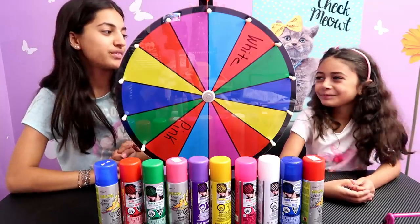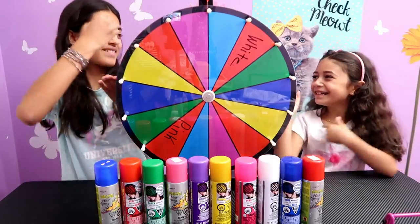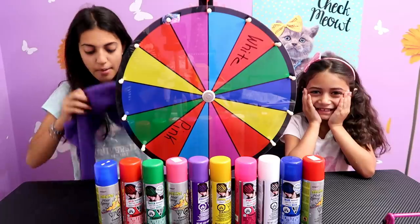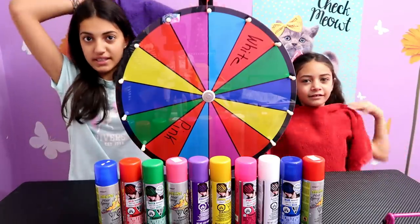So who should go first, me or you? We decided with rock paper scissors — she got paper. But before we get started, we're going to put these towels down so we don't ruin our shirts and stain them.